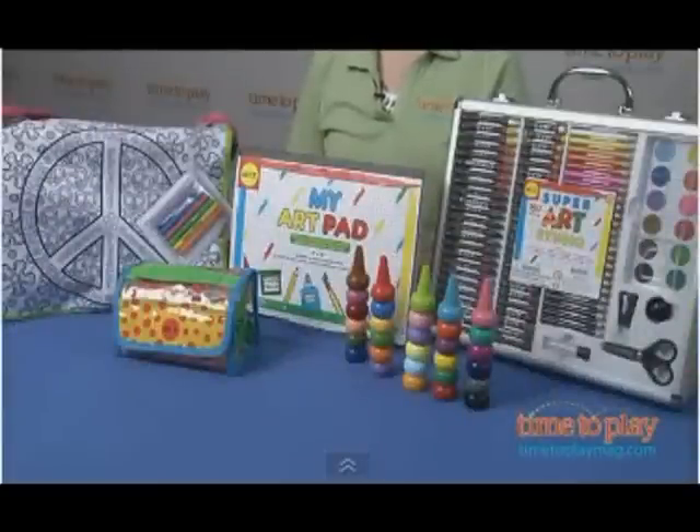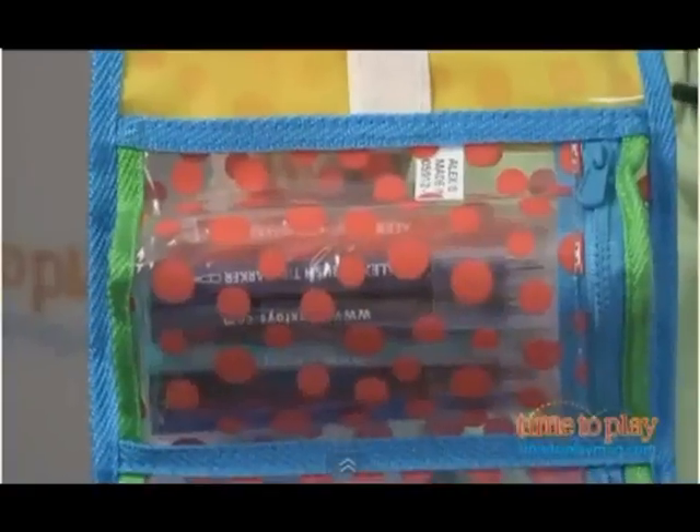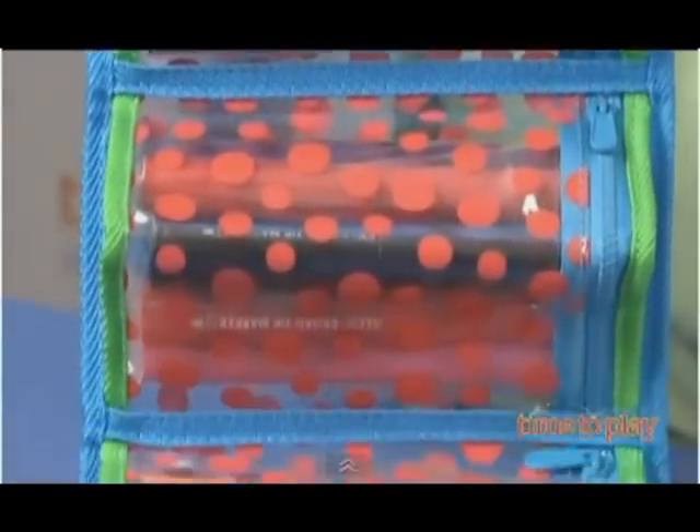And Dot-to-Dot Markers to Go is 50 markers, all in a really cool pouch that opens up and they're all organized into separate zippered compartments, and that's for ages 3 and up.